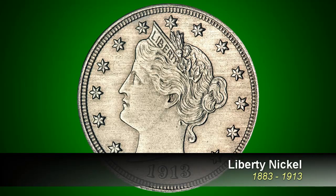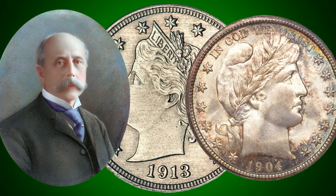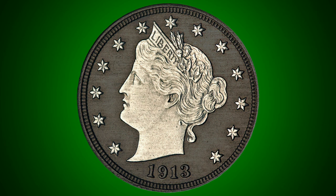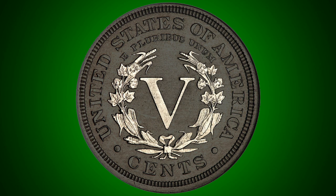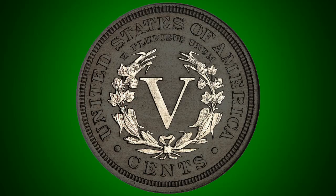The next nickel produced by the mint was the Liberty, or V-nickel, designed by renowned engraver Charles Barber, which began circulating in 1883. The obverse features Liberty surrounded by 13 stars, and the reverse features the denomination surrounded by a wreath of wheat, cotton, and corn. In 1890, farms produced over 1.5 billion dollars worth of those crops.